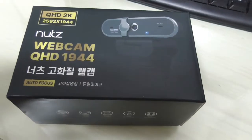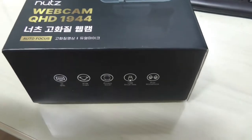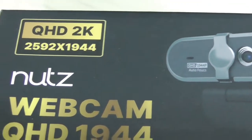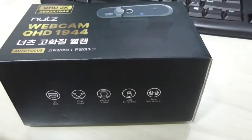This is the webcam that my wife got me for my birthday, and this is the first time I see this brand called Nuts. Let's take a look at the capabilities of this purportedly high image quality webcam.